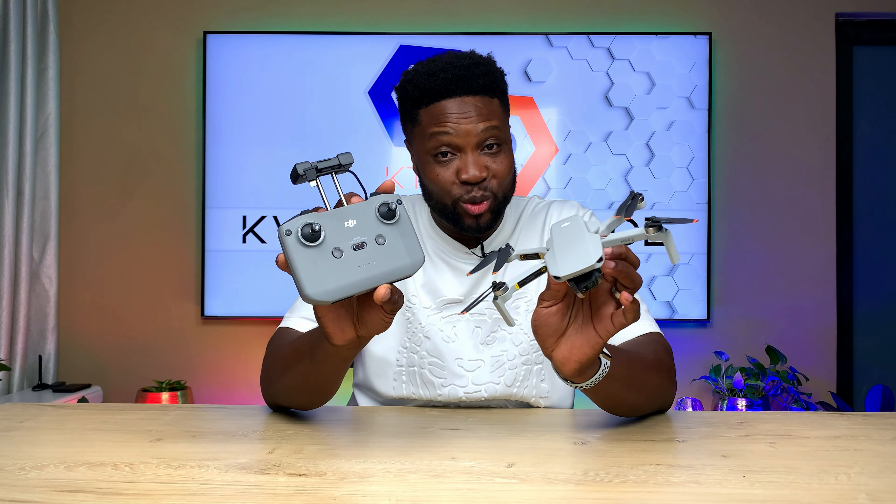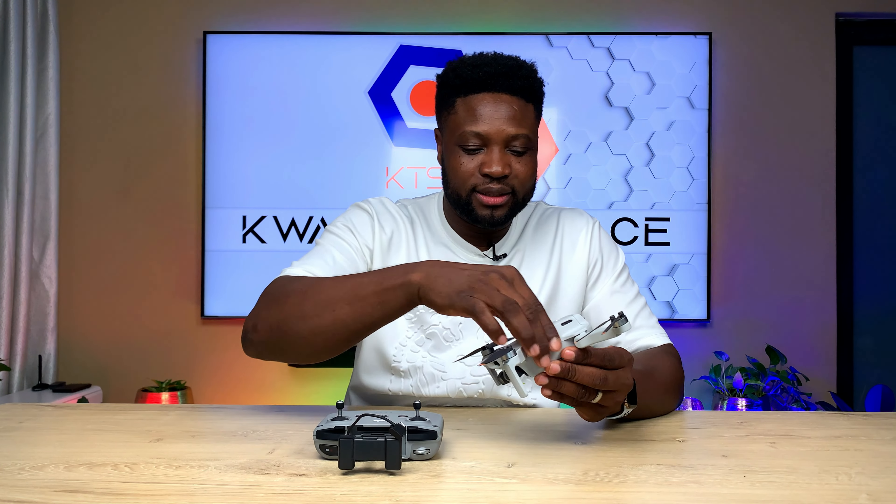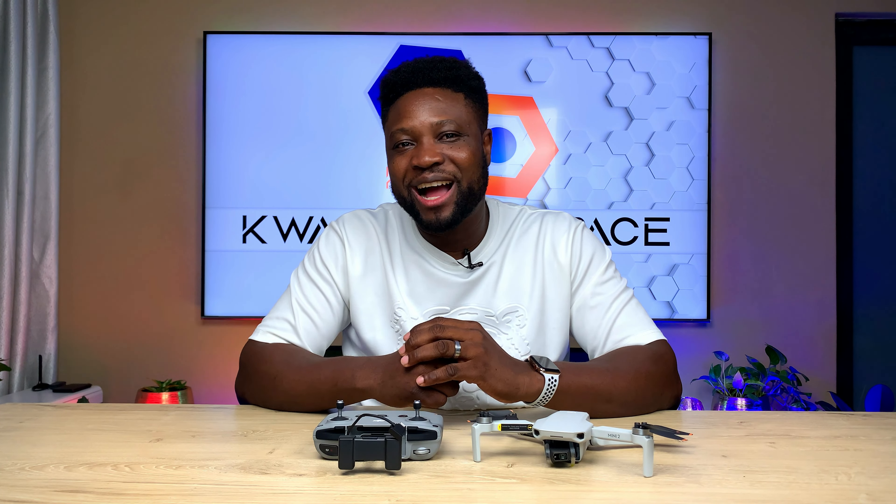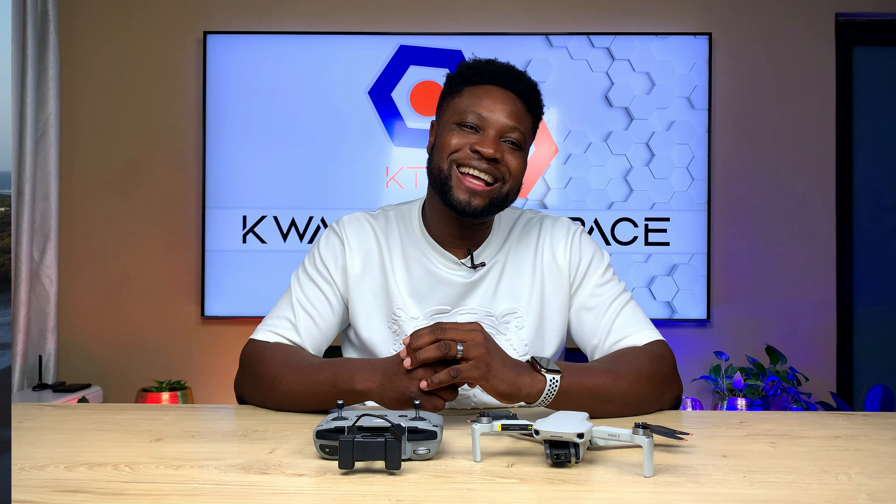Here it is — the DJI Mini 2. This is the quick unboxing. As you know, I unbox a product, spend some time with it, do a review, and then give my verdict on whether it is okay or not okay to spend your money on. Don't forget to subscribe, like, and share. Watch out for the review of the DJI Mini 2 coming pretty soon. Thank you for joining me today on Gear Up Charlie — I'll see you in the next episode.